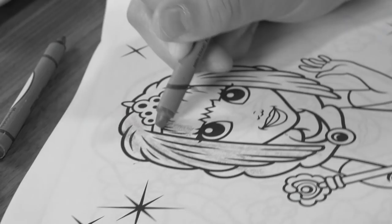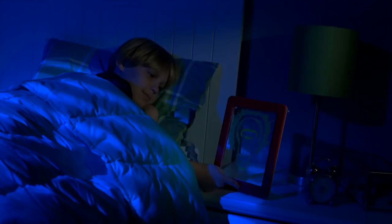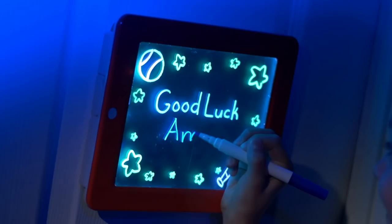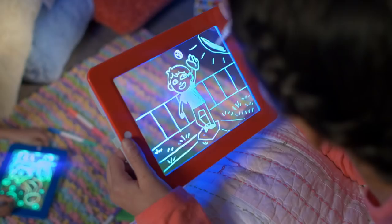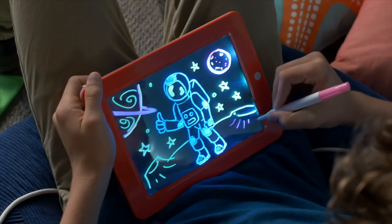No more broken crayons or messy cleanups. MagicPad is hours of fun on long trips, makes the best glowing nightlight, or leave an eye-popping neon sign everyone is sure to see. It's so much fun to create incredible art that illuminates with the MagicPad from JML. Take yours to the checkout now.